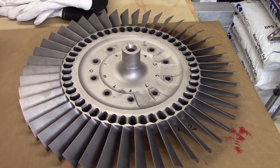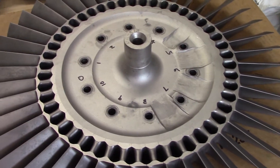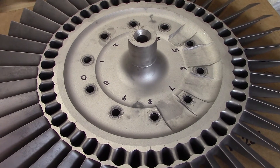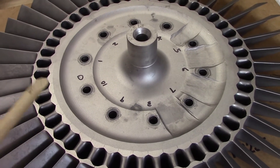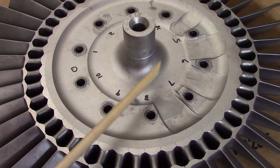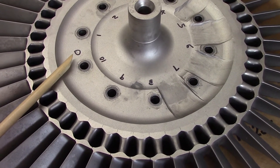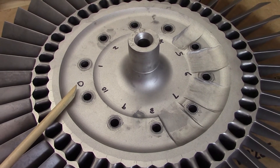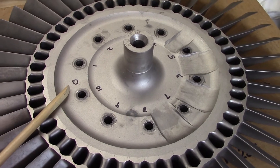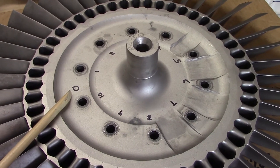Let's do a little last overview on the turbine wheel. Just to answer questions before they're asked — these numbers written down here in Sharpie marker, and this zero or reference point, were done by me to keep extra care that the turbine fasteners and turbine bolts don't get mixed up.